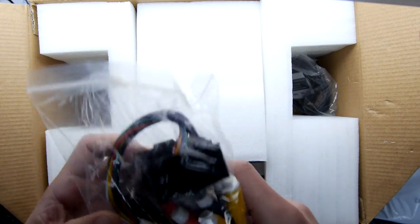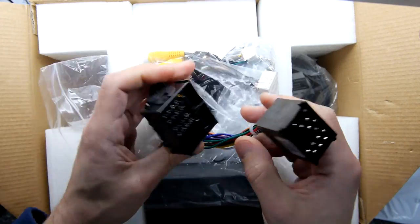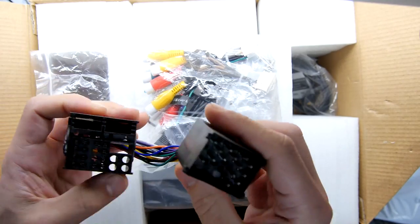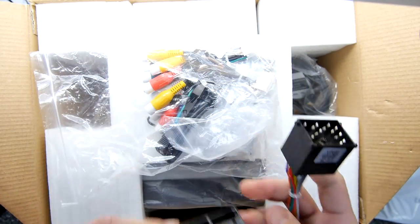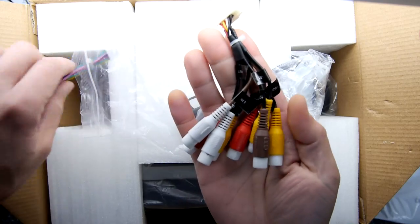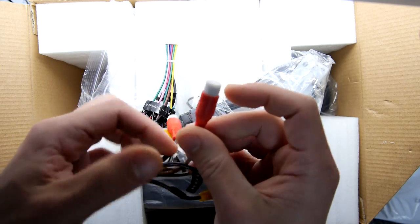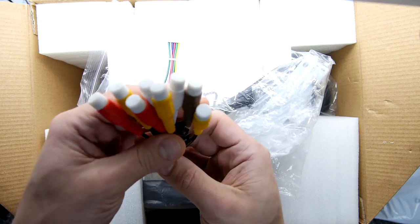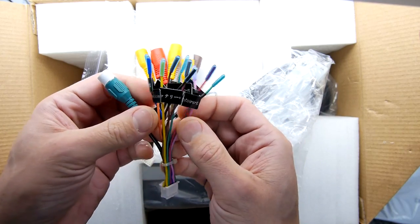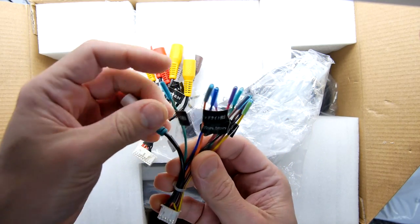First things first, you've got your cable set. Going through the cables — this is a converter cable, clearly from a BMW-style locking connector to the old BMW-style connectors. That's the harness adapter; we're probably not going to use that. You've got some AV cables — these are your line-ins and line-outs. Two sets of line-outs and one set of line-in for your reverse camera. That's for your screens in the back and your reverse camera. What's this? This is like your triggers — there's another reverse camera wire.